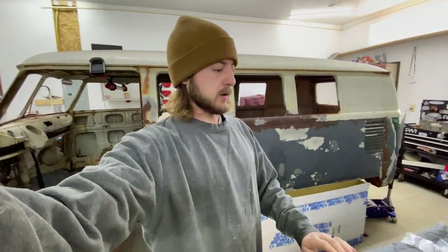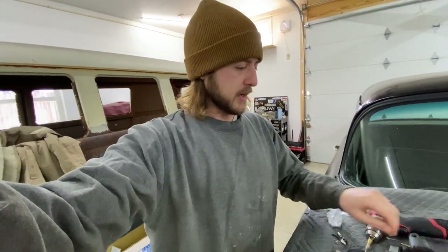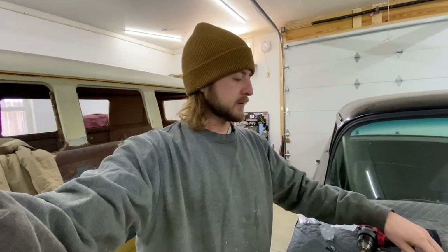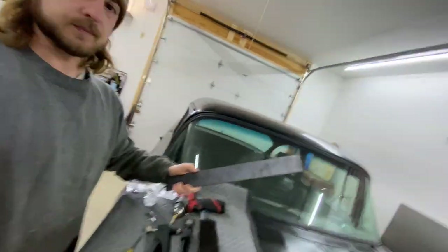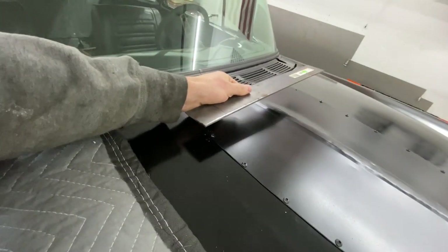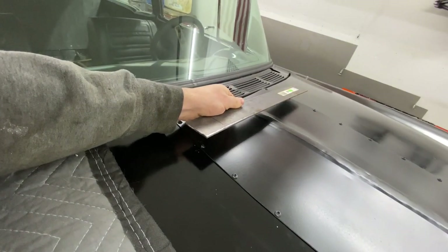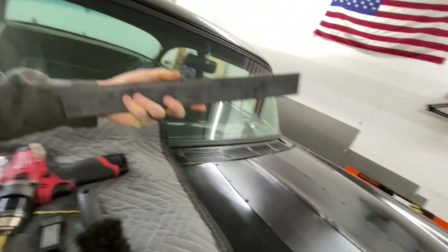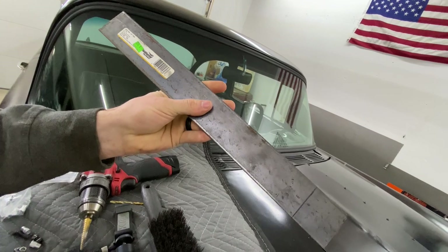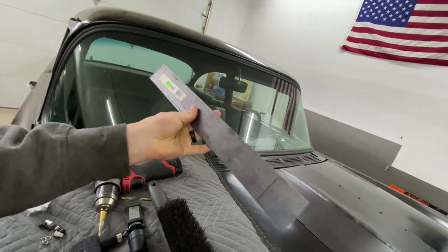All right, welcome back for more gasser stuff. I talked about making a little brace for the back portion of this hood. Got a piece here I'm going to use, going from that hole to that hole. I'll get the thing marked, drilled, and get my nut certs in it first, and then we'll shape it up and make it pretty after we make it fit.